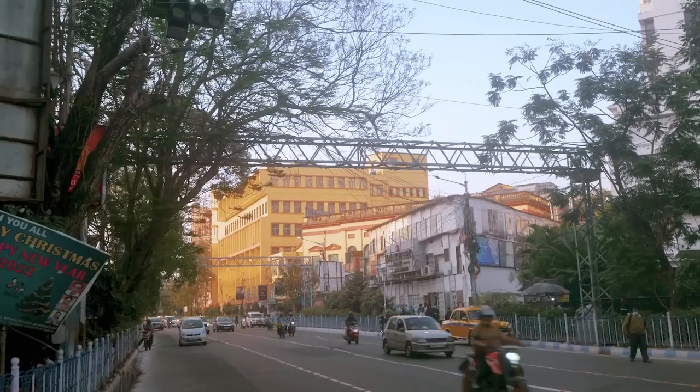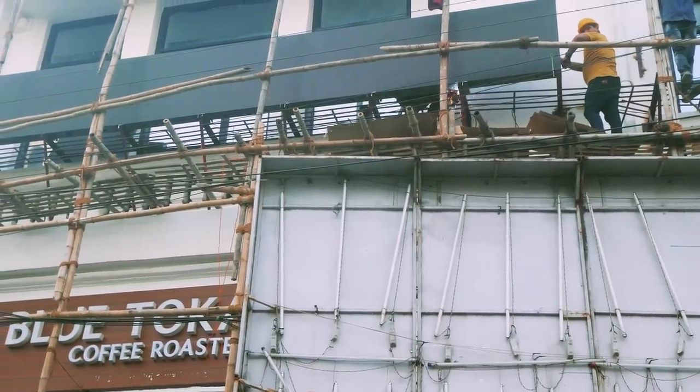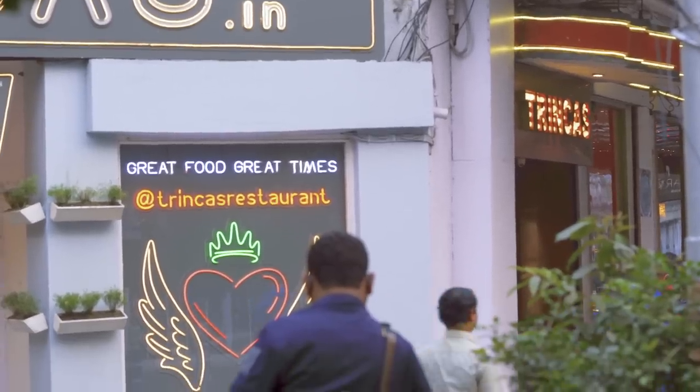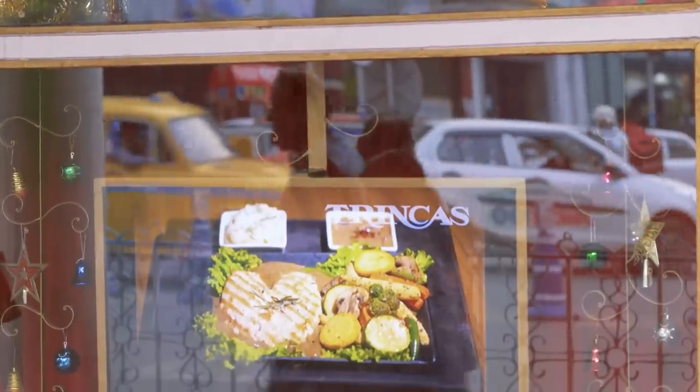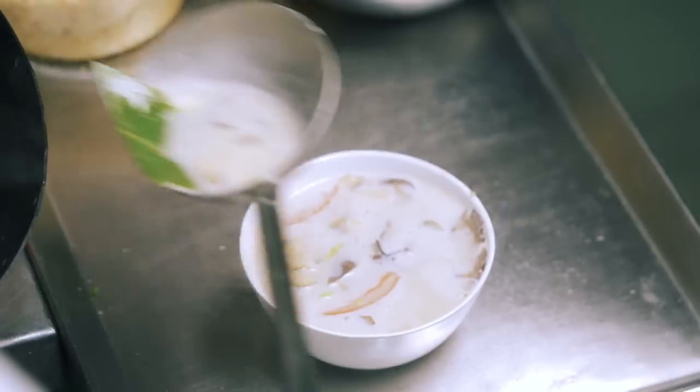Welcome to our new series where we go behind the scenes at restaurants that fascinate us, to learn what goes into bringing us the lovely meals and the happy times we enjoy when we eat out. In each episode of this four-part series, we will take you through one of the signature recipes from Trinka's Kolkata. This is episode 3, featuring Tongkha.